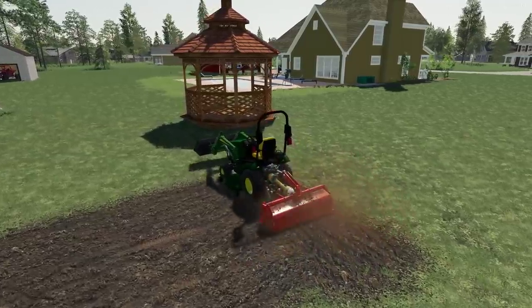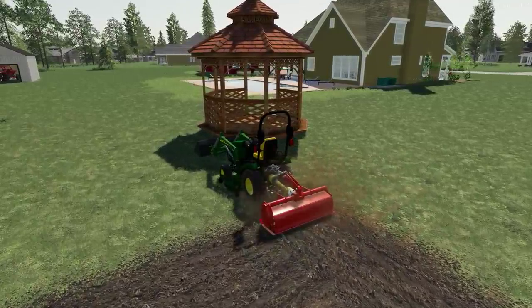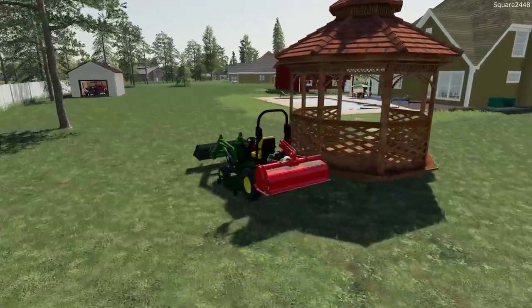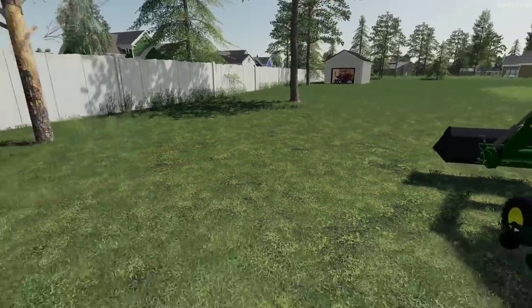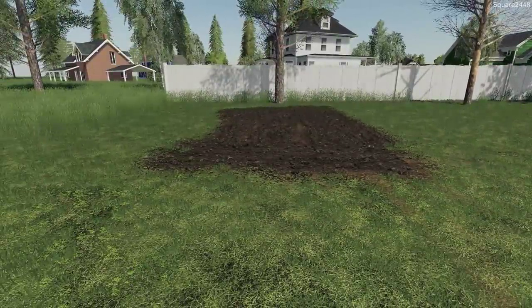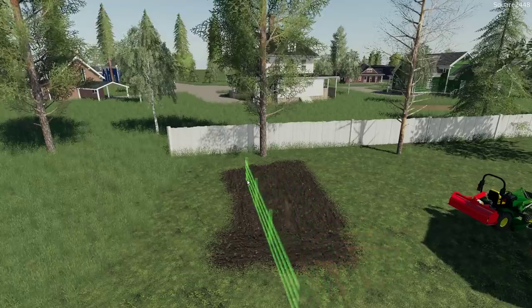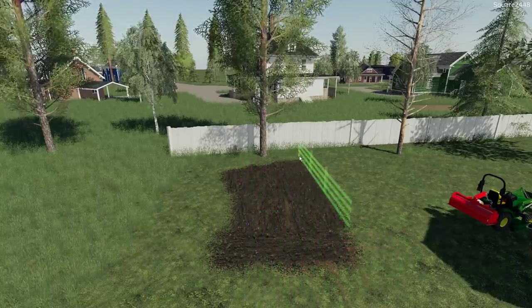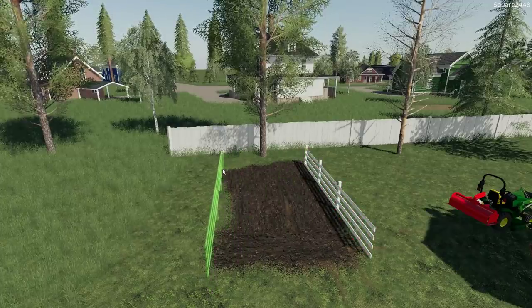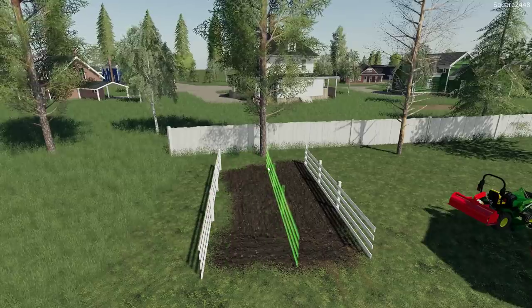We'll probably go with just the usual tomatoes that we eat. Let's get the rototiller turned off, moved out of the way, and hop into the store. First we'll get the fencing placed — here we are with the fencing. We have a little bit of work to do here, but it looks like this side is long enough and we'll put the fence right about there.